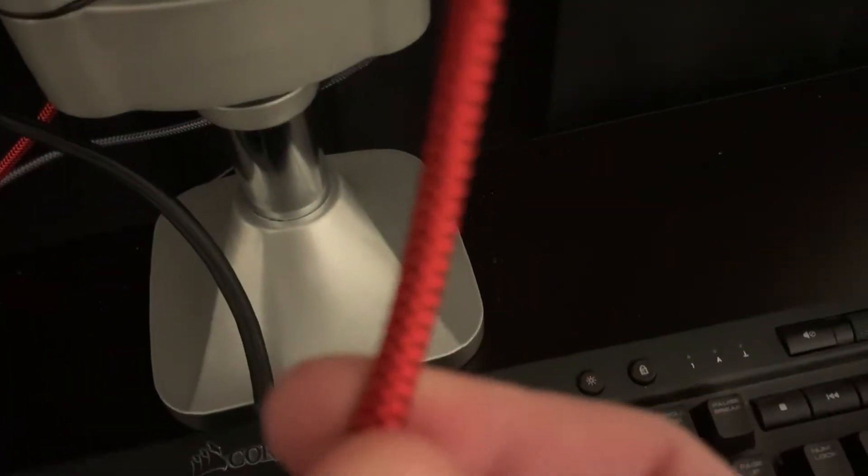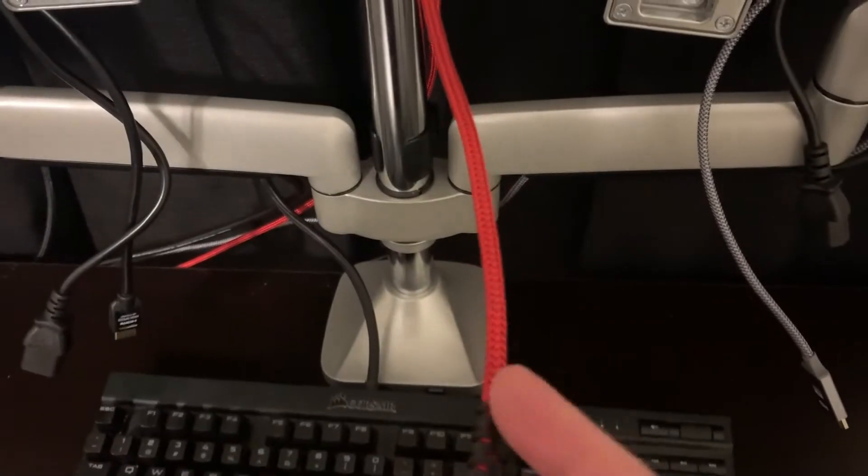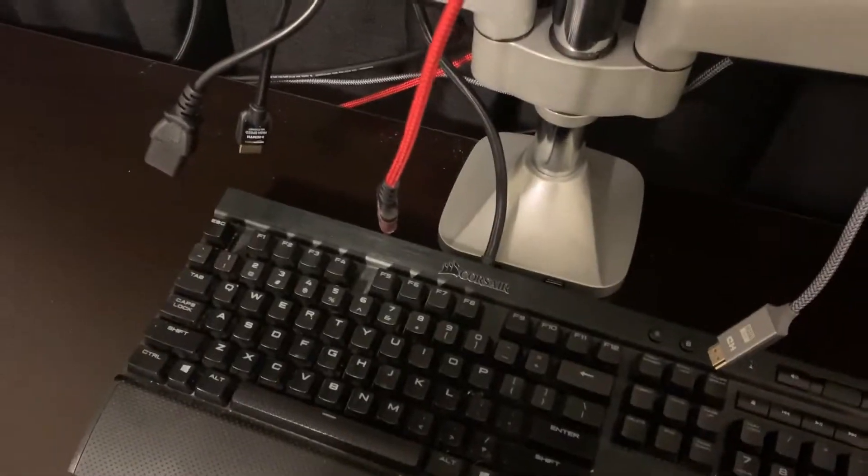One of my favorite things to get are these nylon cables. These cables are absolutely fantastic — they feel good, they're nice and thick, and they don't really make as much of a mess. Nice and sturdy, worth it. Pay the extra few bucks and get them if you can find them on Amazon, Best Buy, or wherever.